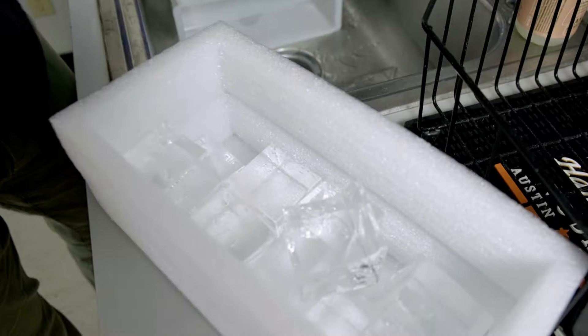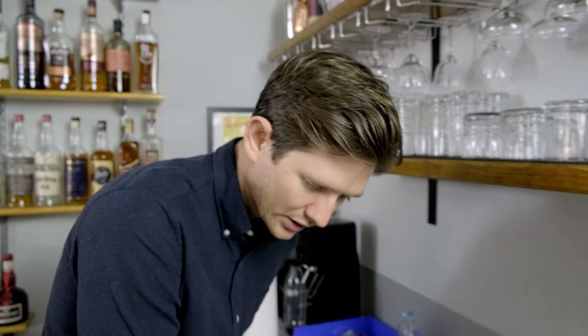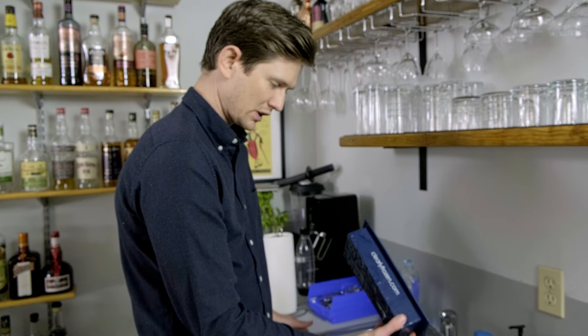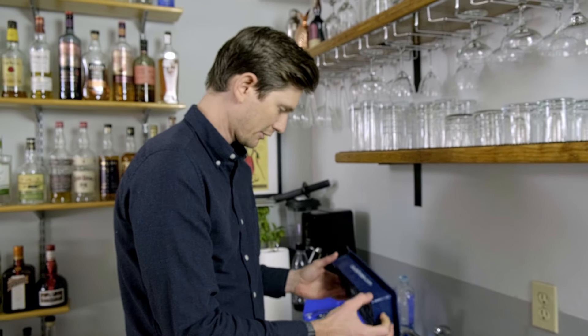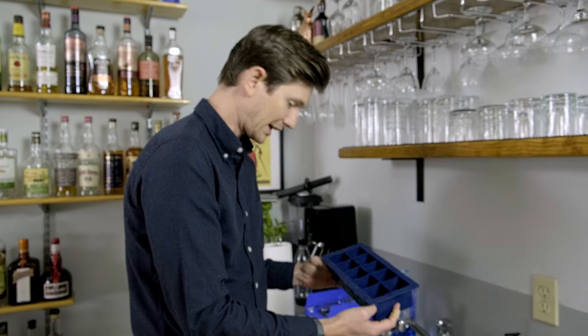They look pretty good. I would be happy to use this ice in photography, but I'd ding it a little bit for consistency. Overall, I'd say the Clearly Frozen tray — I'd recommend it. Probably a 7 out of 10, especially considering how affordable it is. So the next thing to do is make some drinks with this. Don't forget to subscribe!